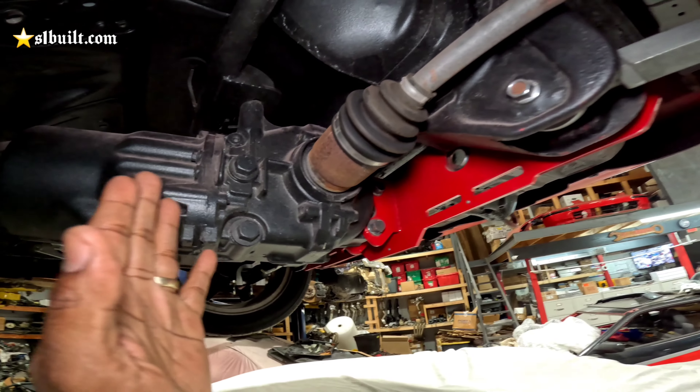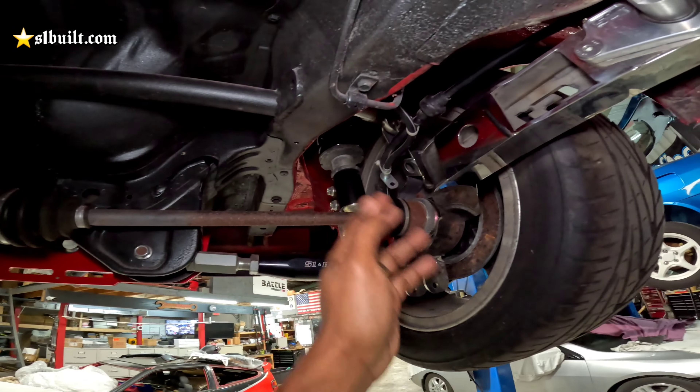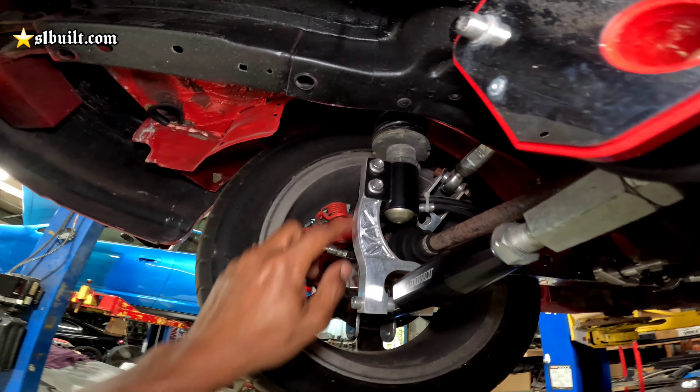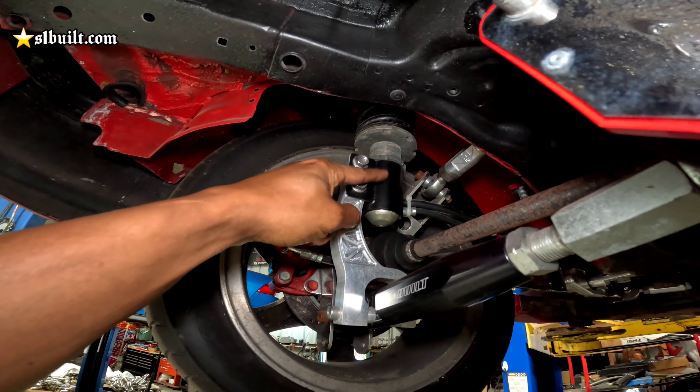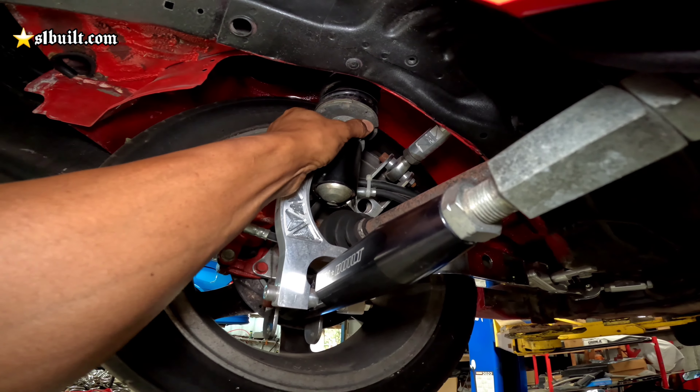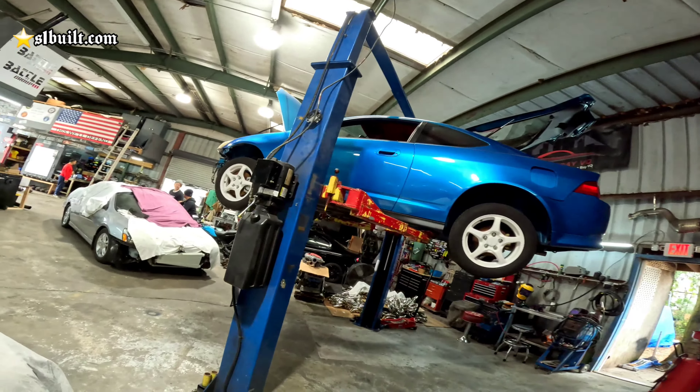That's one of the main reasons that when we build our kits, our diff mounts are set back just a little bit more so that our axles can be straight. Also, you can adjust your strut right here — I'll show you guys over here real quick.